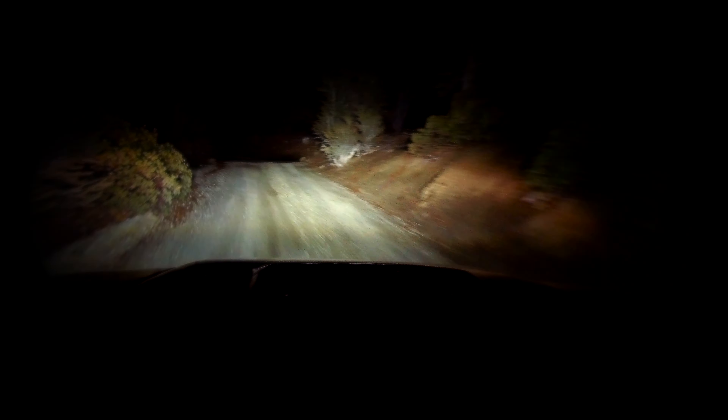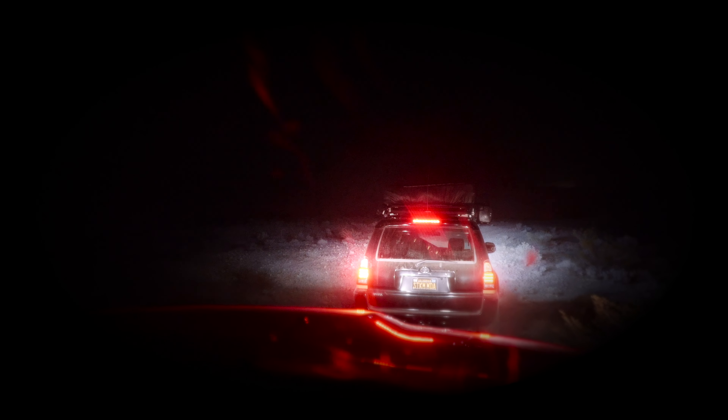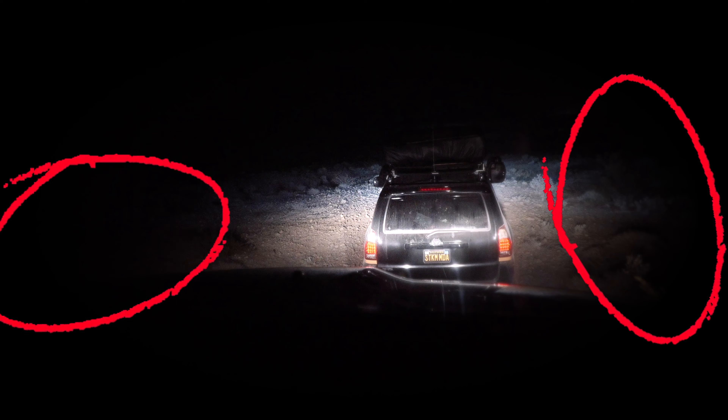If you've ever been off-road at night, even with a light bar, you know the tunnel vision effect that happens. You never know what's to the side of your current path — it's a total abyss on each side off the corners of your hood. Stick around and I'll show you how I solved this.